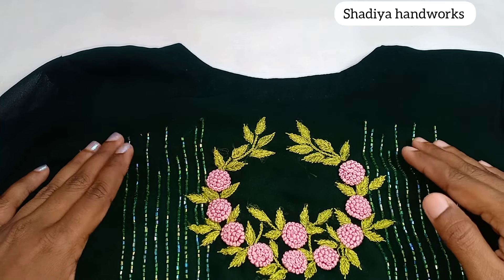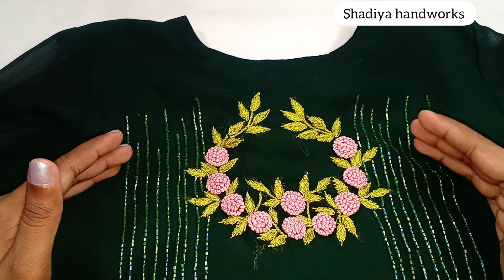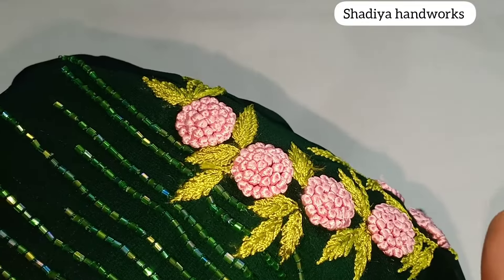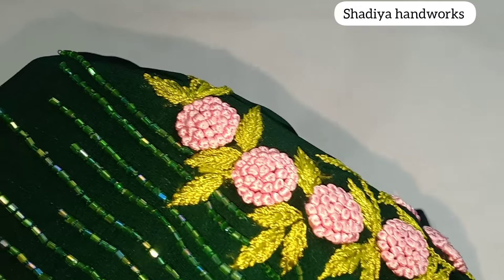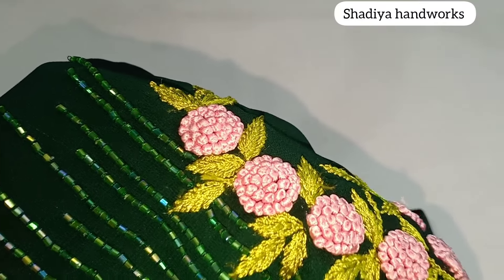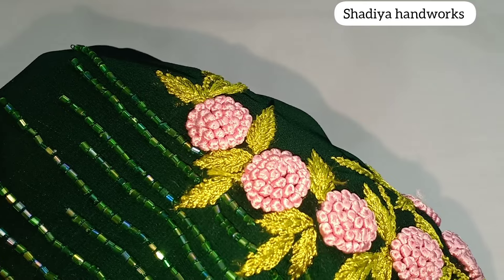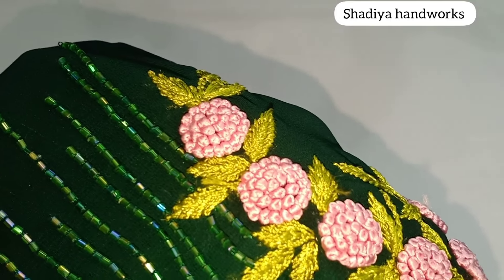This line will be cut. It is cut into the thick thread and cut. Cut the thread from hand and embroider. Cut into the cut. Cut the thread from the cut.